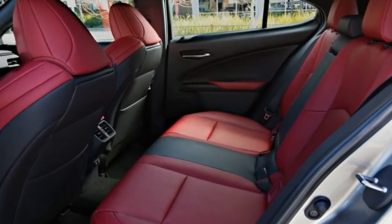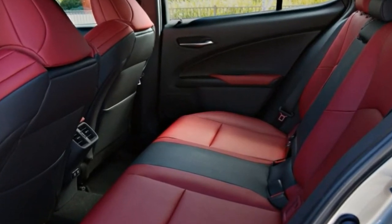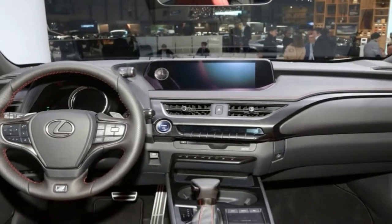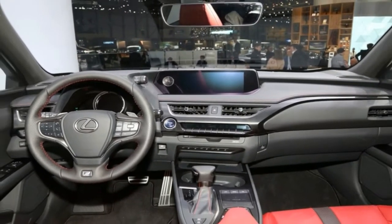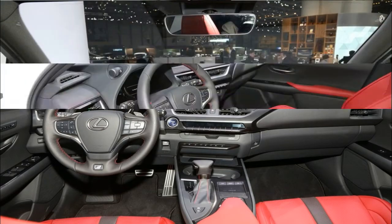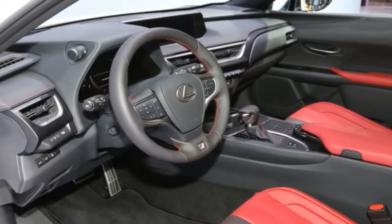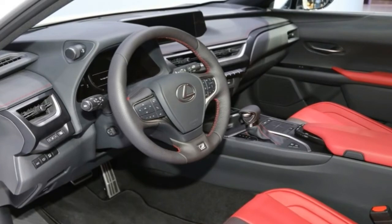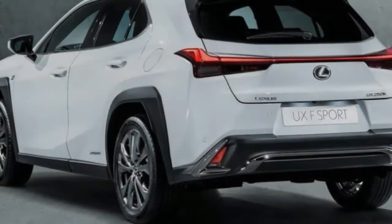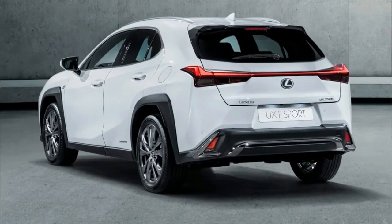The first thing the mind wanders to when looking at the front end is the LC 500, and you can't really question why. After all, the spindle grille is nearly identical sans the extra trim insert at the bottom, and there are even the weird corner slits, albeit a bit more extreme. The hood gets an aggressive and sharply curved tone to it, while the headlights also mimic the LC 500 with a slightly different design and a different LED strip.